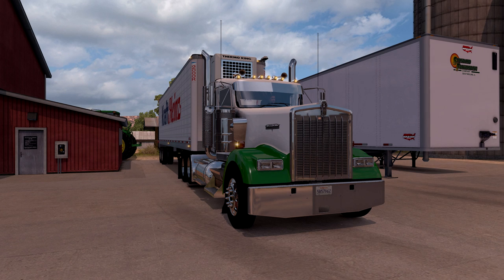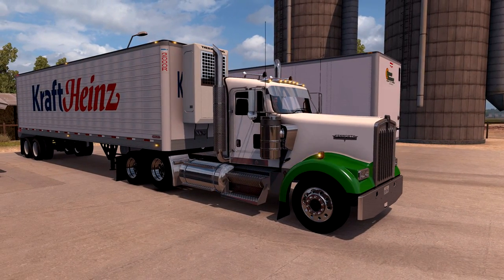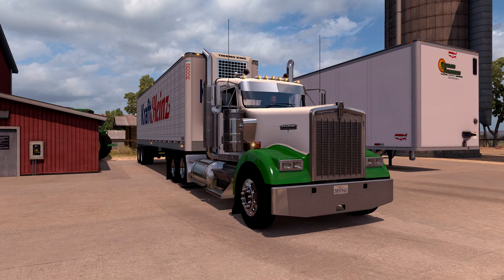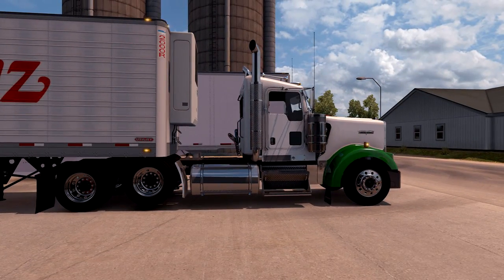Today we're going to run with the W900, once again with the W900 accessory pack from Allen, because it's just a great pack. It's really cool. I also threw some Peterbilt steel on there, Alcoa chrome wheels with Bridgestone rubber wrapped around it, because what doesn't look good with those? It just works with anything.